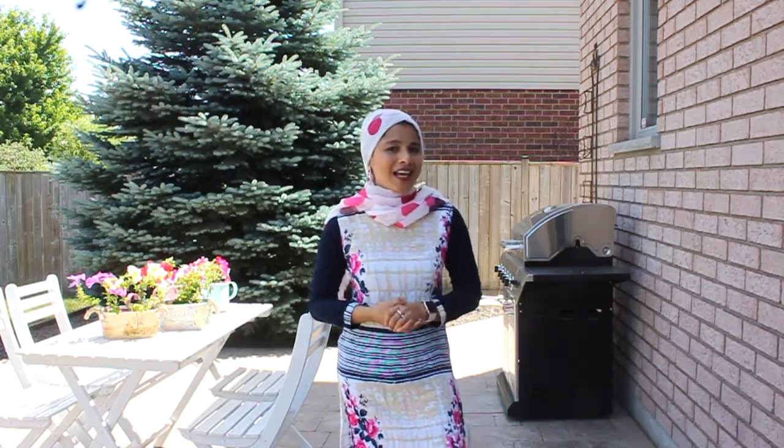Hey everyone, this is Taz and welcome to my vlog. Today is Sunday so I decided to do some cooking outdoors — it's a beautiful, warm, gorgeous day. I'll be cooking on my grill in my clay pot using a separate burner. I'll be making a few dishes for lunch, and one of them is drumsticks cooked in coconut gravy.